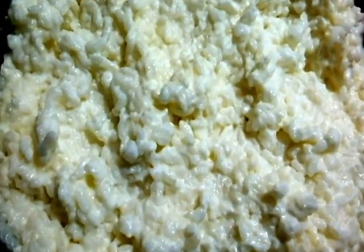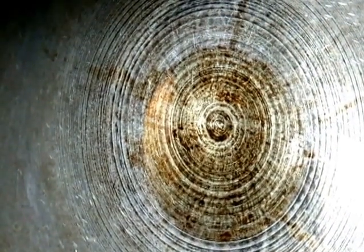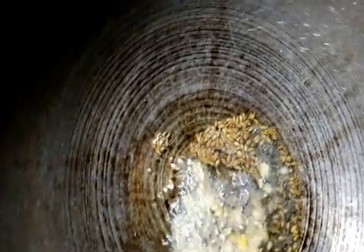The oil is hot — you can use any oil. I'm adding the mustard seeds, cumin, urad dal, and chana dal. Once this gets browned, I'll add the garlic.